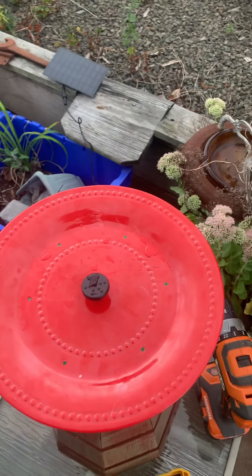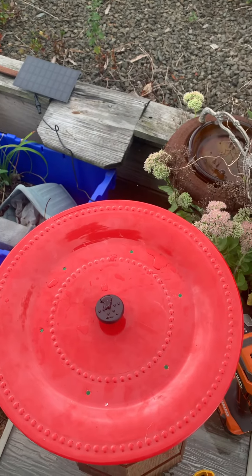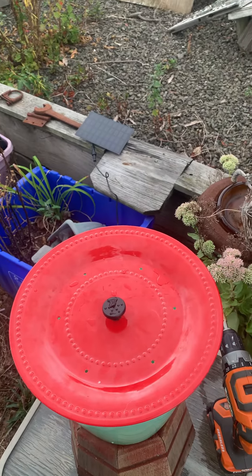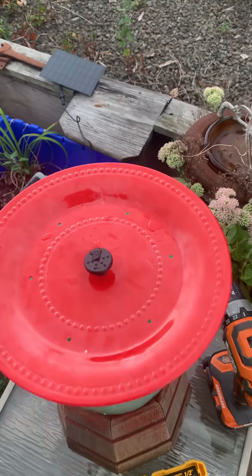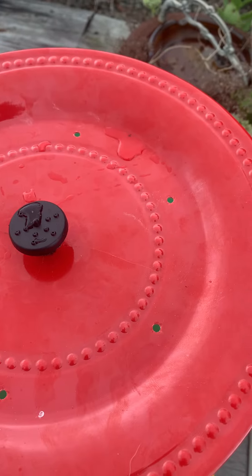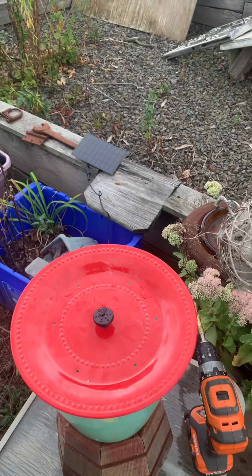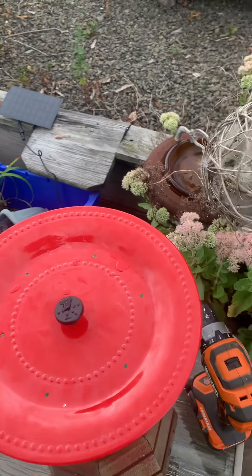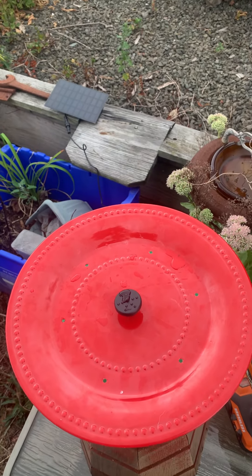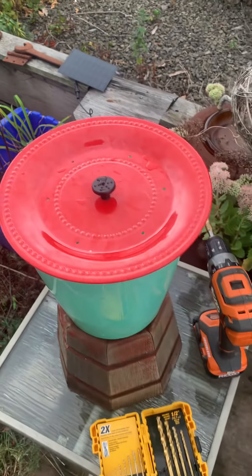Wouldn't you know, there's no sun today and we just took the solar panel out of the box, so it's not fully charged. But if you look at the very top of it, it is pumping — I can feel it pumping. I just don't think there's enough sunlight, unless we got a bad pump, which in this world is a possibility.